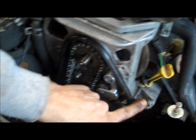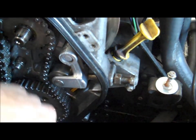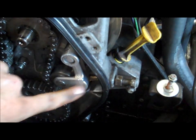Here you've got your bolt here. So in order to adjust chain tension, you need to loosen the jam nut here, which allows you to adjust this tensioner.